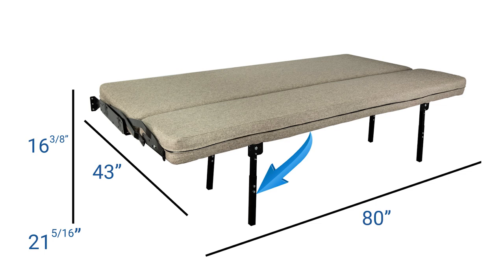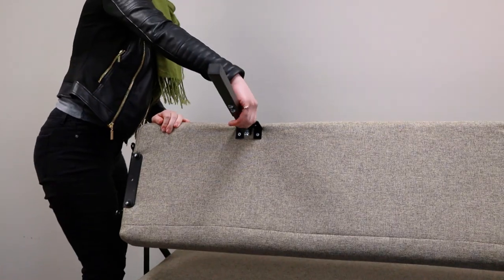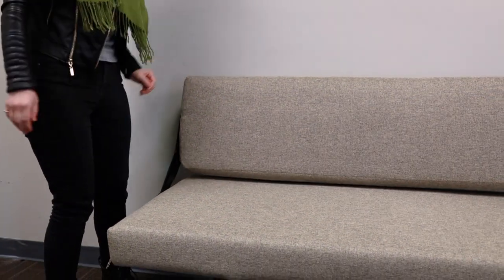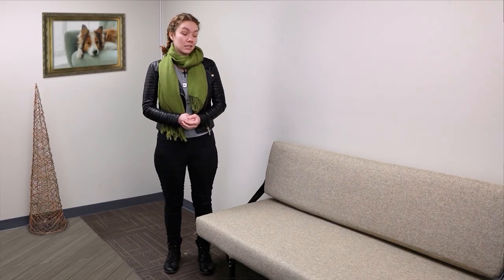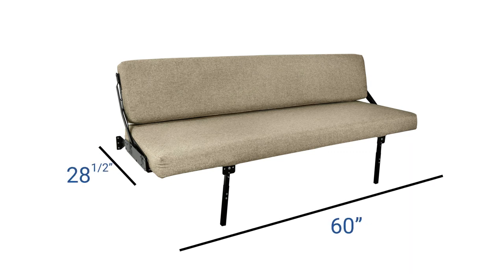If you wanted to move this into a sofa, you would take the legs down and just bend the door. Because this is mounted to the wall, it doesn't actually mount to the floor. And the sofa in this configuration measures 60 inches wide by 28 and a half inches deep by 31 and 3 eighths to 36 and 5 sixteenths inches high, because of the adjustable legs.